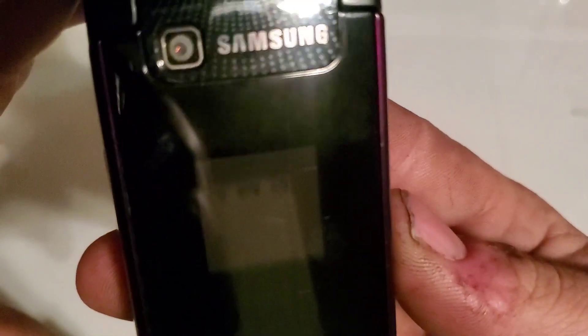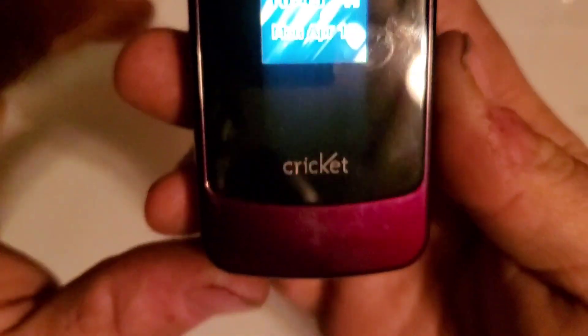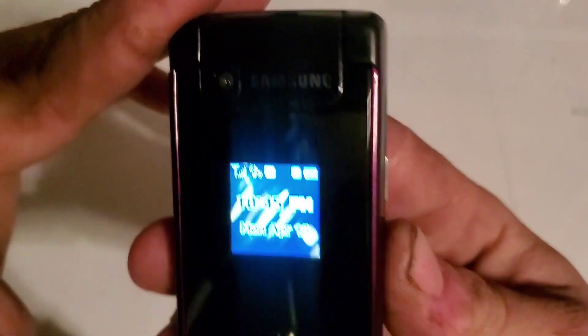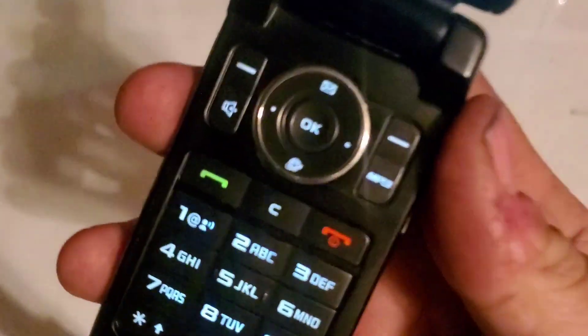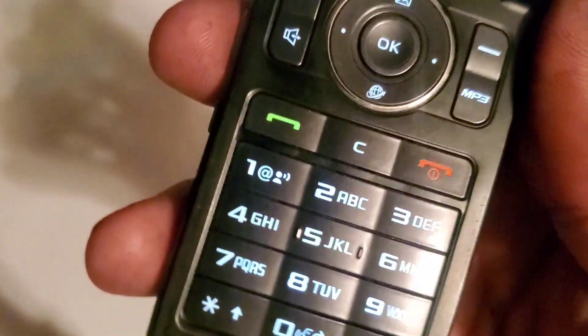Nothing on the rear. On the front you have your front camera, you also have a color front display, Cricket logo and Samsung logo up here at the top. Opening it up does show the Cricket symbol on the back of the display. The keypad is plastic and lights up in white.